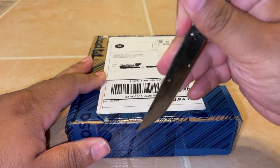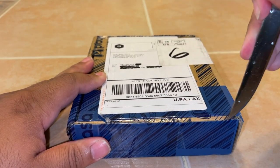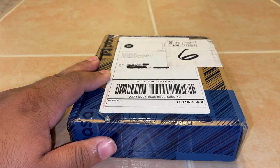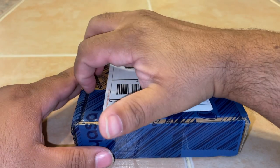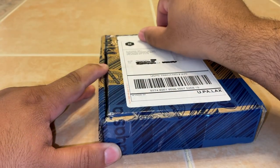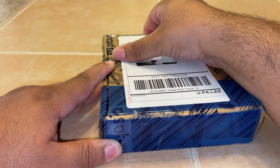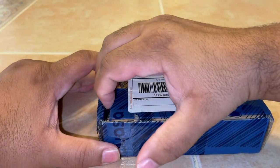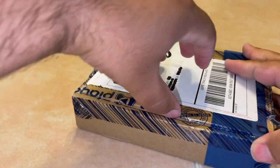And as you can see here, the letter opener — which is supposed to be Raiden's knife — it's not very sharp. So I'm trying my best here to get this package opened with that letter opener. But it's a little bit tough, as you can see. So my apologies here while I struggle to try to get this open.